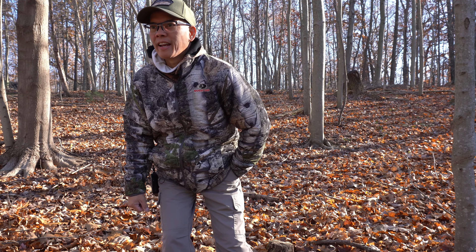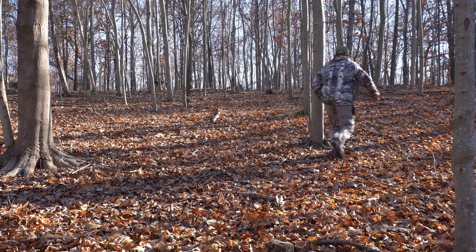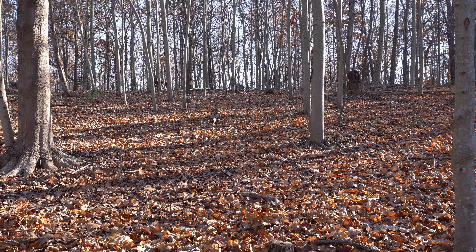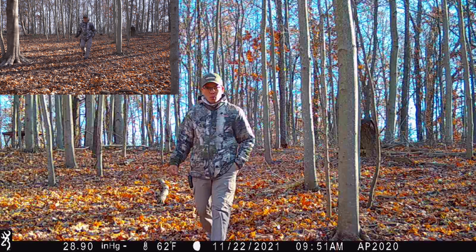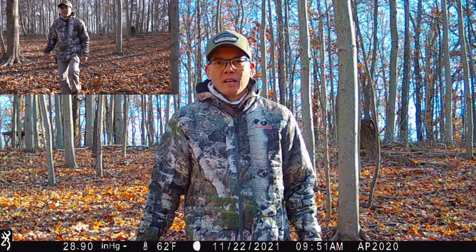Alright folks, I've got about 9 seconds. I'm going to test this outdoors. Here we go — should be in frame, coming towards the camera. I think I'm recording now. Yep, it is recording. Alright folks, this is Nita with AP 2020 Outdoors, just a first look at the Browning trail camera. This is pretty awesome.